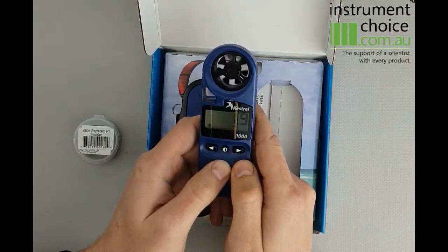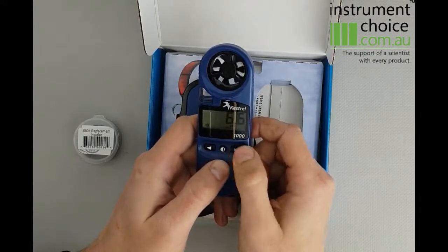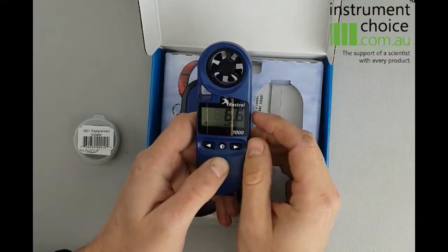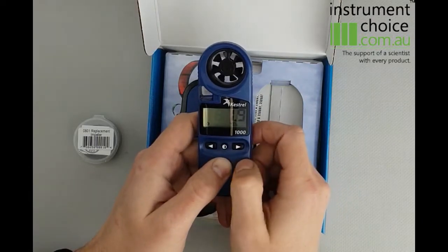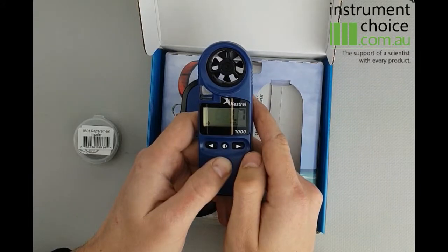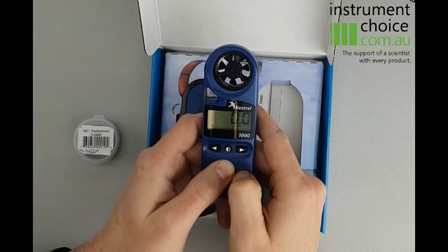This meter also allows you to do a max and an average. To get to those you simply push the arrow. Our max for that was 6.6 — this can be a good reading when you're looking to raise a boom; you can just set it on that and you'll know what your maximum reading is. To do your average, simply push across again — this will base it on the time that the unit's been on — and then push it across again to go back into your standard reading.